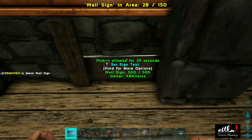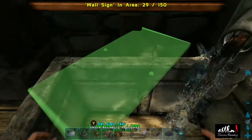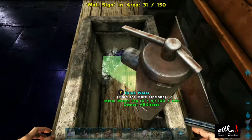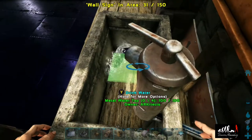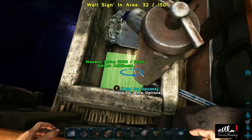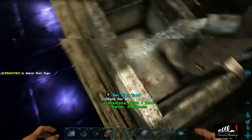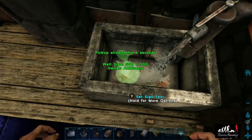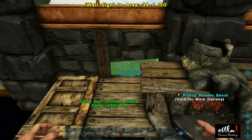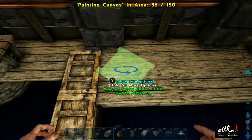Now we'll place three metal wall signs in the bottom of the sink just so it gives a little bit of contrast and you don't see the wood. Then we're going to put some mortar and pestles in there and they will be our dirty dishes. We'll put in the last couple of pieces of our backsplash and then we can move on.